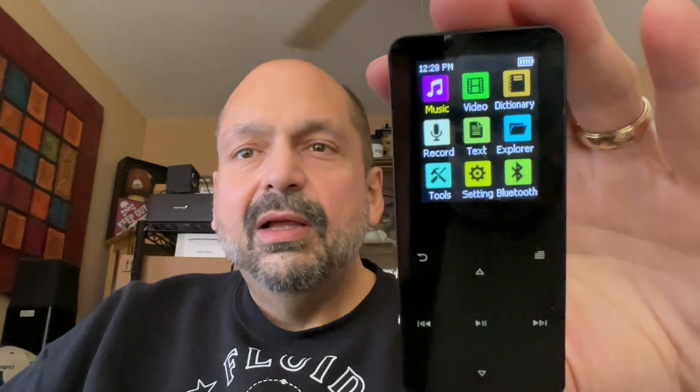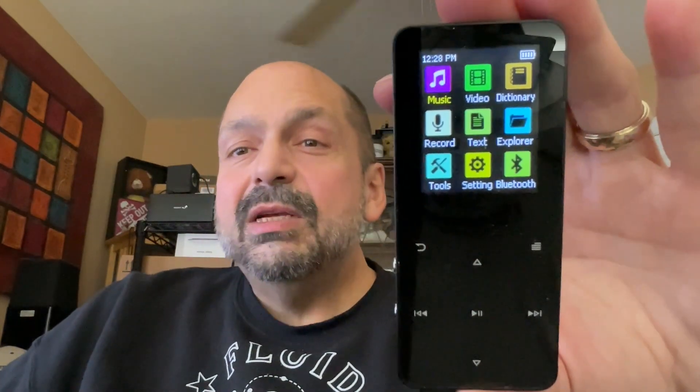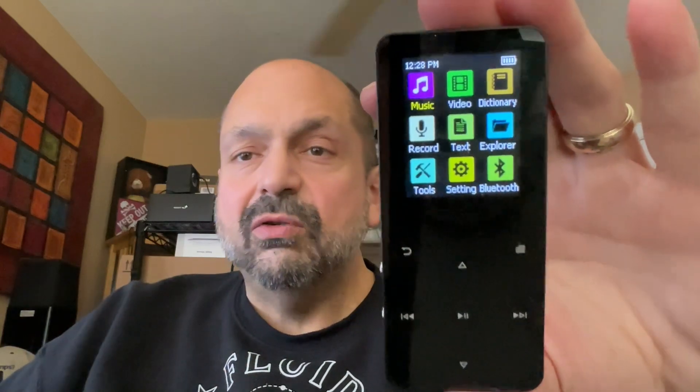Here is the menu. It will play music and video. It has a dictionary, and as far as I can tell, it's a foreign language dictionary — I don't know what language it's translating to. There is a record button where you can record your voice. It will also record FM radio in a different function of the screen.